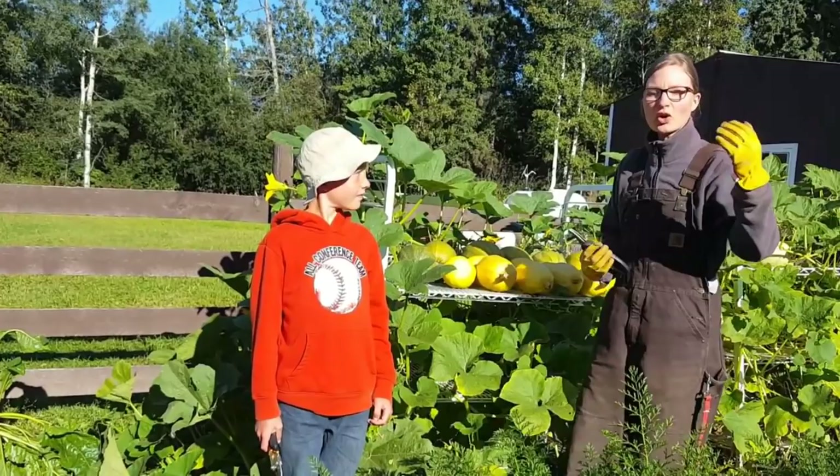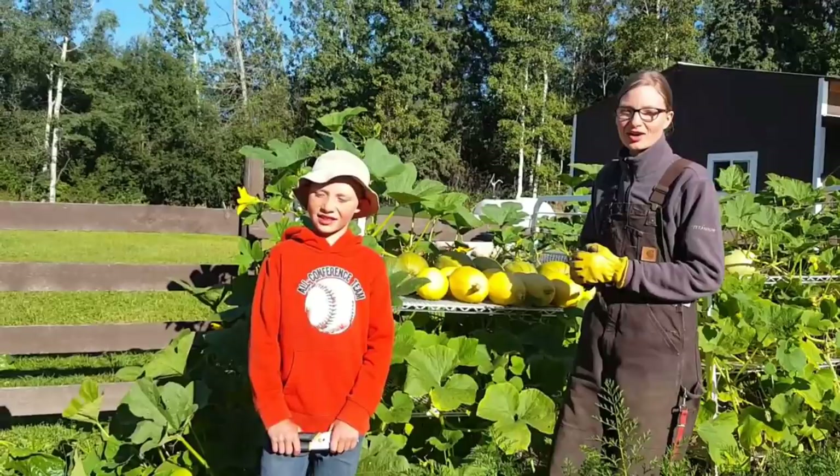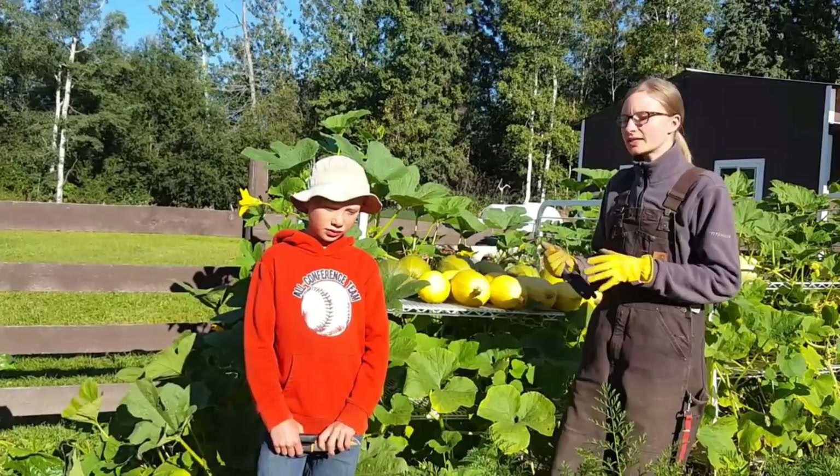We have the sun hitting our faces right now so Nova is trying hard to actually see the screen she's filming — the sun is reflecting off of her, so be patient with her. It's a beautiful day, it's September 1st, and what I did was I've actually hardened off some squash here.